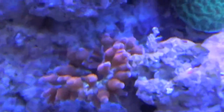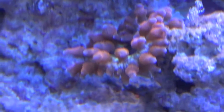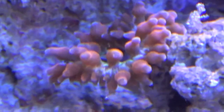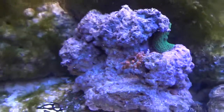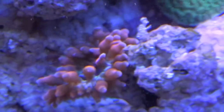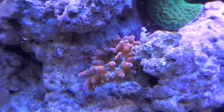This little guy consumed at least five different large pieces of flake food and didn't let any of them go - ate them all right up. I'm not going to feed the tank again to show how it looks. If you've seen an anemone, you know how it eats. I'm sure you've seen an anemone grab brine shrimp or something.